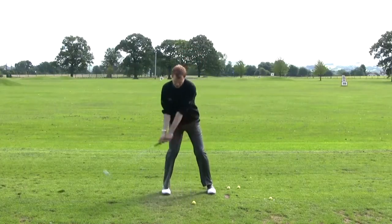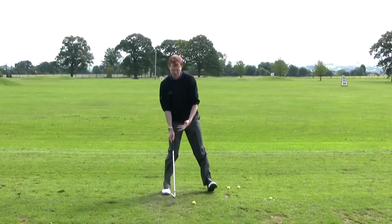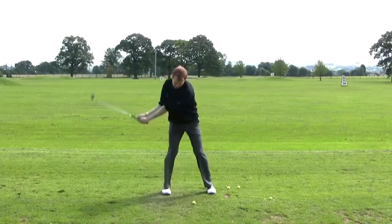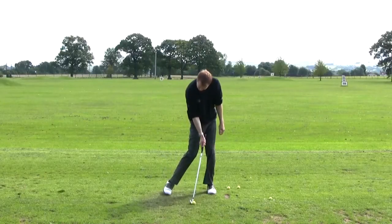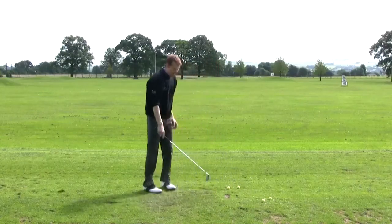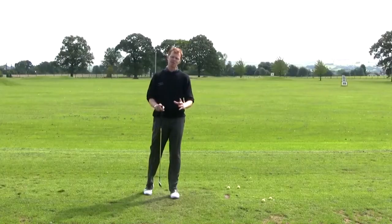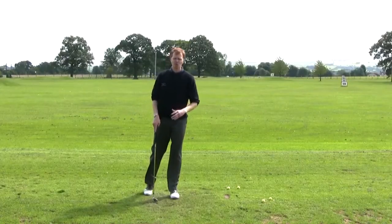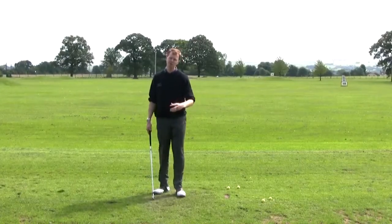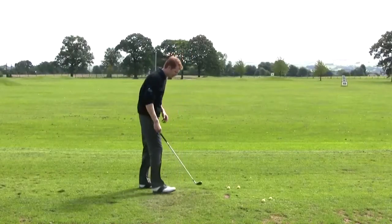If I've got a golf ball here and I lean back, this is where I hit the ground — the fat shot. If I lean forwards, we should be able to take a divot from the other side of the golf ball. I've got a couple of balls set up here and I'm going to take two divots. They'll be about the same size but in different positions — one before the golf ball, which will be the fat shot, and the second where the divot will be after the golf ball.